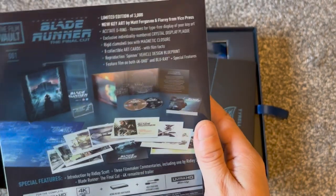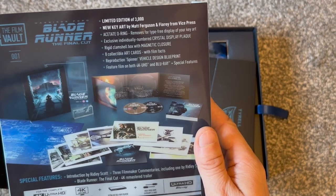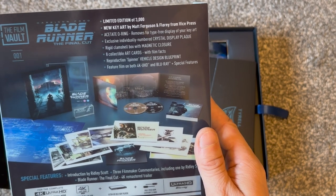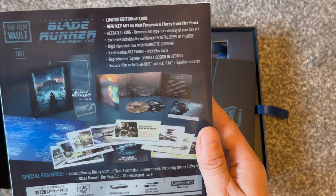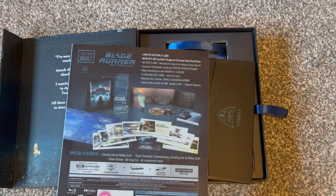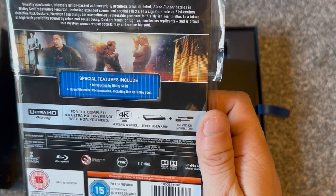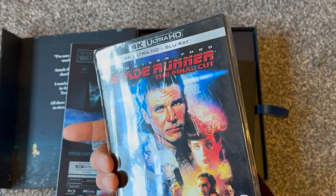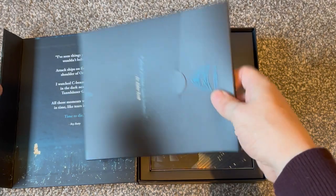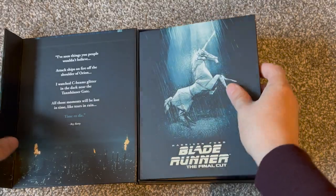Obviously the acetate o-ring, eight collectible art cards, clamshell box, reproduction spinner vehicle design blueprint as we just saw, and the feature film on both 4K and Blu-ray with special features. You'll get all of the special features — commentaries and everything — that are on the original 4K disc and Blu-ray releases. So yeah, this is the Warner Brothers Film Vault series, relatively newly released, and this is spine number one.